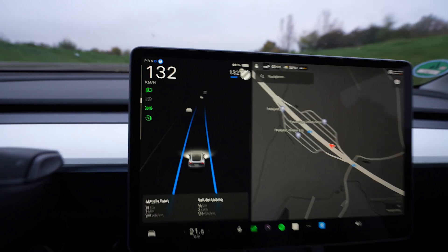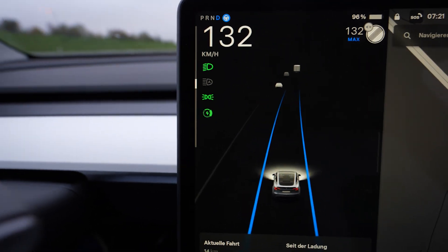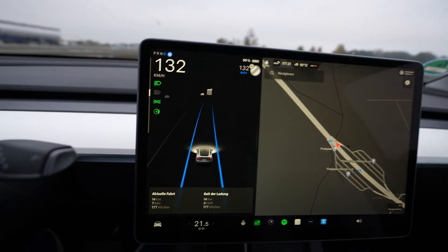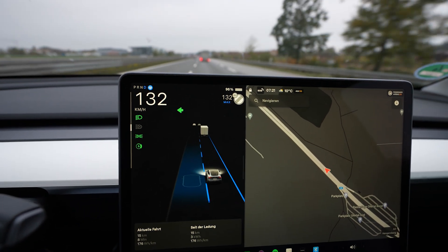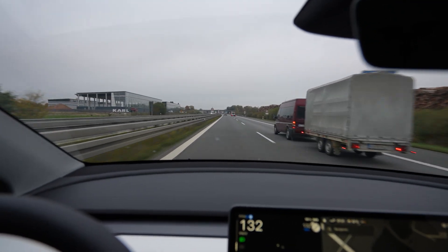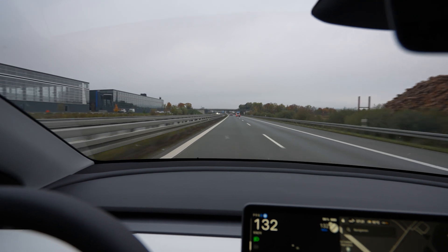I even have autopilot on. What is this symbol here — the lowest one? The battery symbol — is this cooling of the battery? Or is it that you don't have full regen because the battery is full? Maybe it's that. I'm at 96% already, charged 200. We're going to have a nice drive, hopefully.